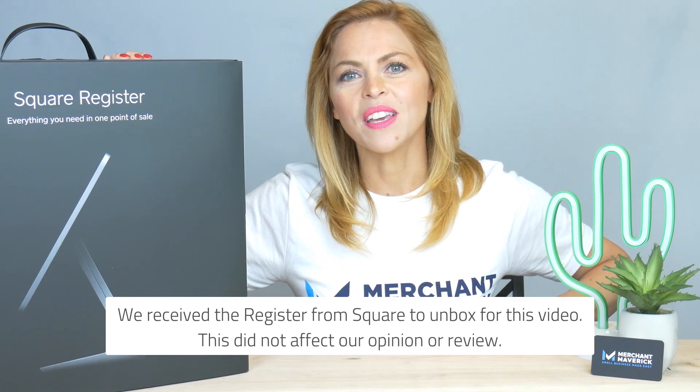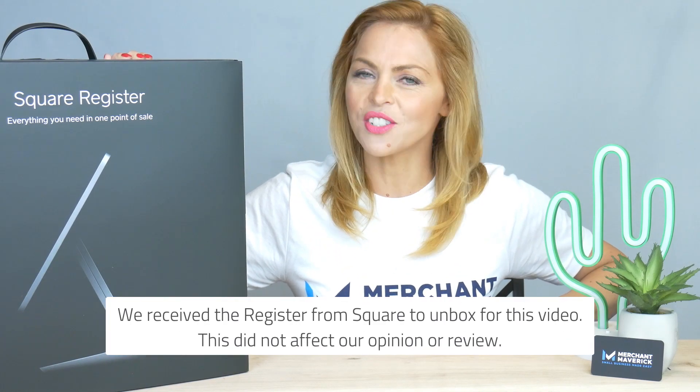Welcome back Mavericks! Today we are unboxing a new Square Register for you.